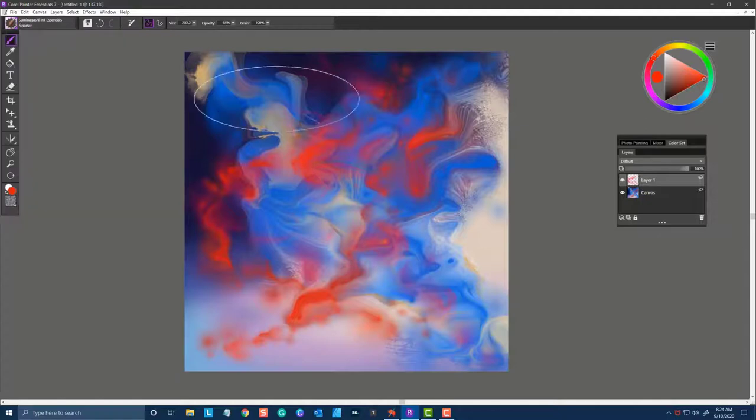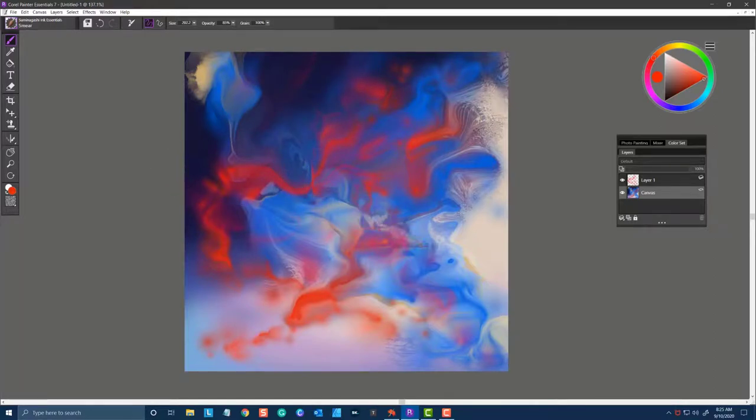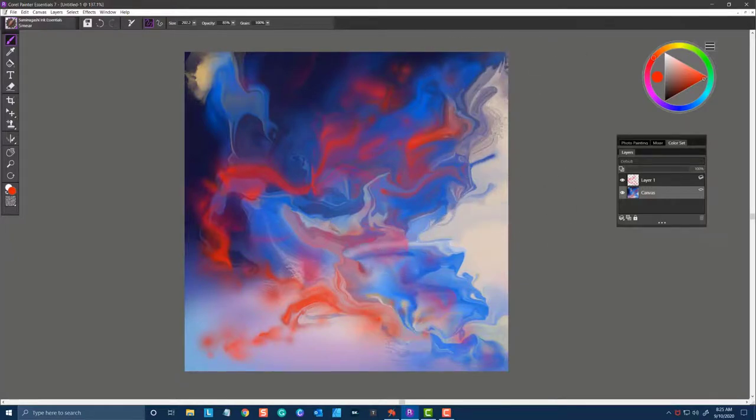The next brush is called Smear. I'm going to come back to the canvas layer because I really want to move these pixels around to show you. With nice firm pressure, you'll get lots of movement in the paint. And with soft pressure, a finer tip and more controlled movement of the paint. I love the feeling of transparency as you work through the paint mixtures. That's Smear.